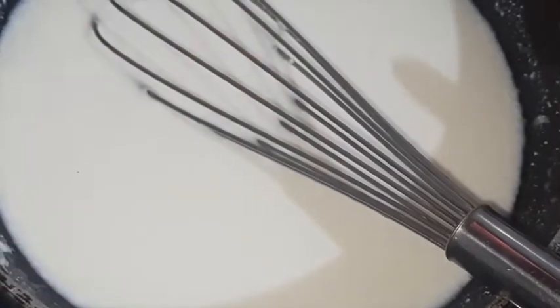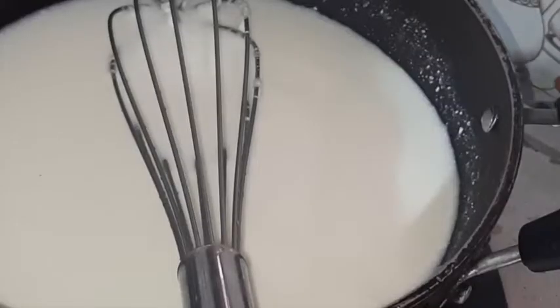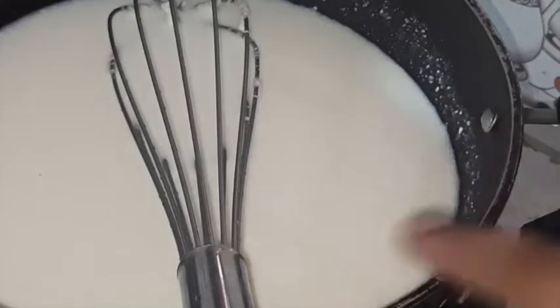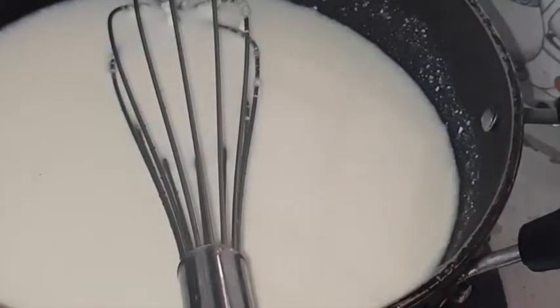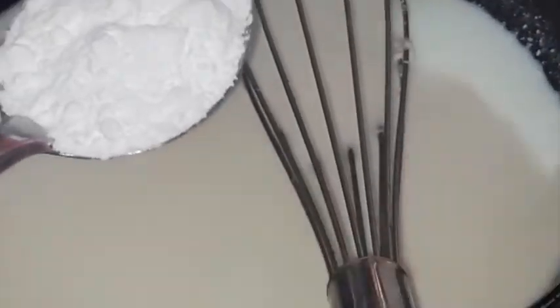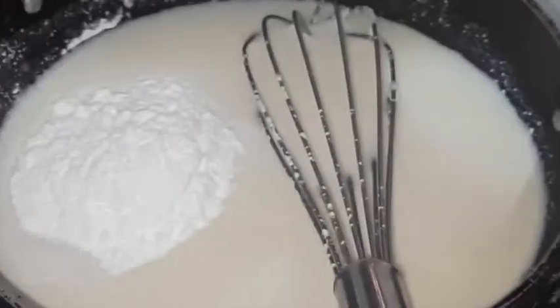Now we will add the milk into this pan. We will add 2 tbsp of corn flour.